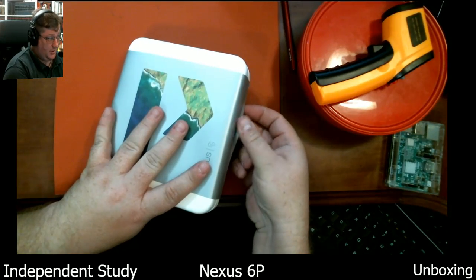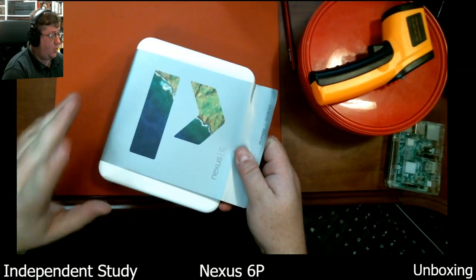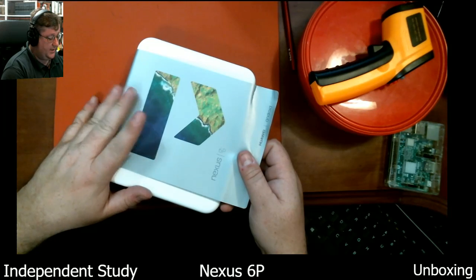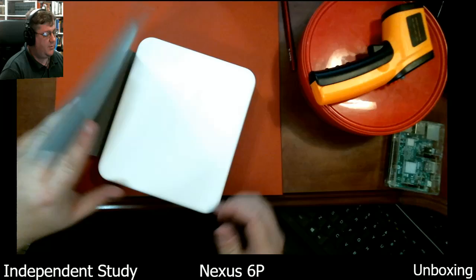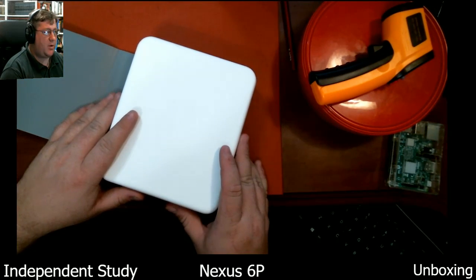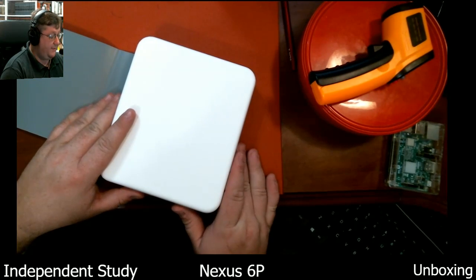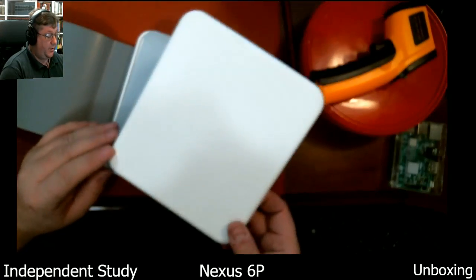It was $449, but fortunately it just went down because the more updated one, the Pixel, has come out. I've decided not to go with the Pixel — I just don't need it. There are certain features I'd like, but I don't think they're worth the premium yet. I'll probably run with this for two years. Because of the cost, I went ahead and did financing too. The insurance is $5 a month, and I'm financing through Google.